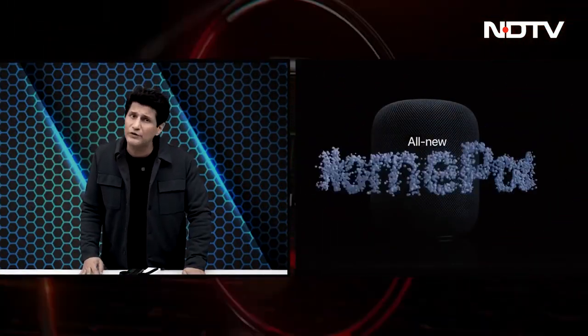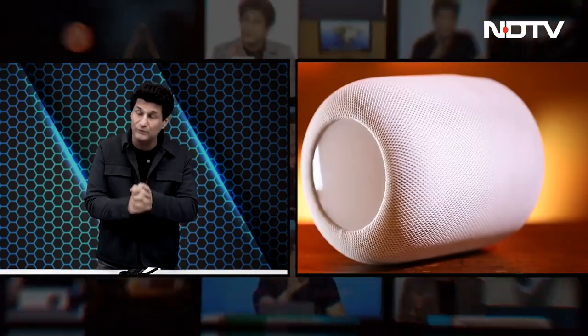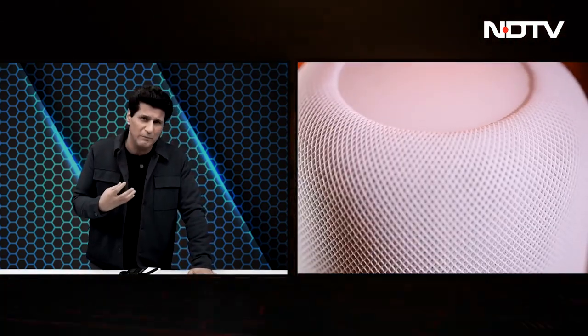Our top story today is the Apple HomePod 2 — yes, it's here. The first one was not a very successful product. Now with two new sensors to measure temperature and humidity, 360 spatial sound quality, audio automation through HomeKit accessories, increased security, and a price of ₹32,900, it is one of the most expensive smart speakers you can buy. But why would you buy it? Is the audio actually better? Do you listen to Apple Music a lot? All of that answered in our review.